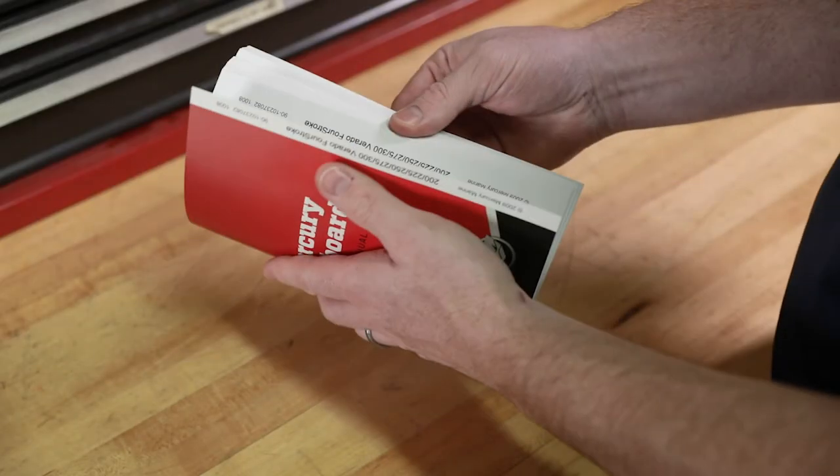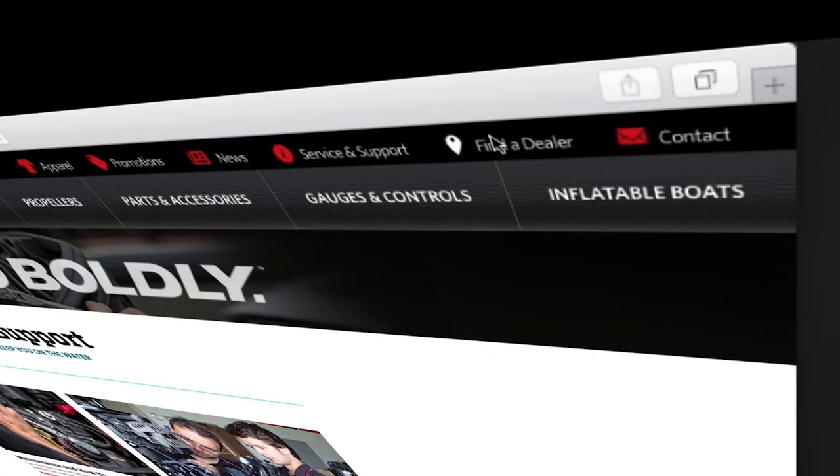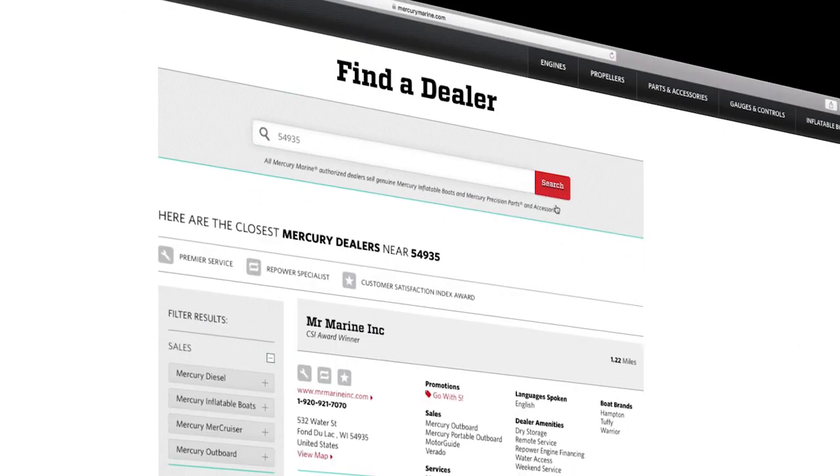To find out more information on changing the engine oil, refer to a Mercury owner's manual or visit mercurymarine.com and click on the dealer locator tab.